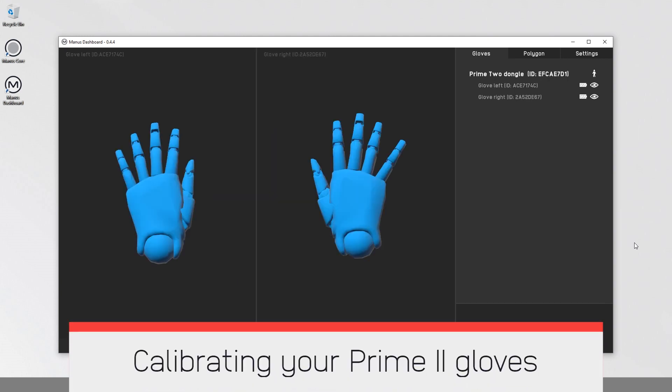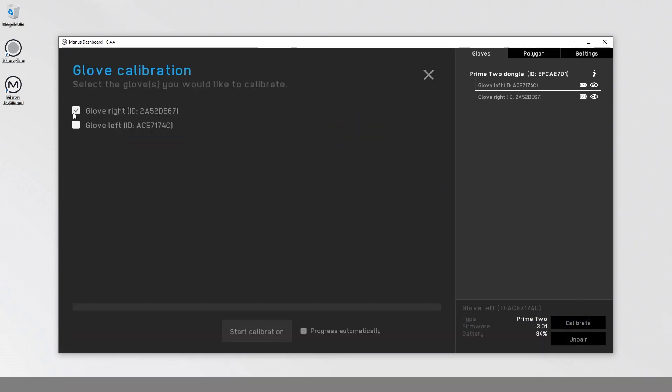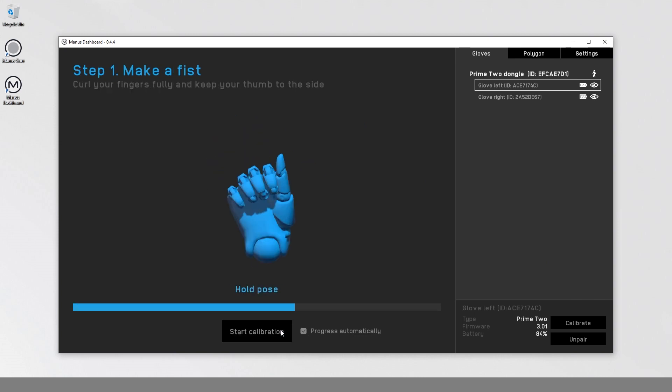Calibrating your Prime 2 Gloves. Select the glove you want to calibrate and click Calibrate in the interface. Follow the on-screen instructions to calibrate your gloves.